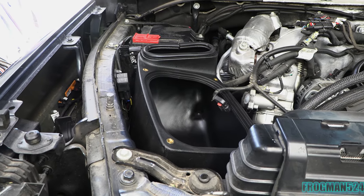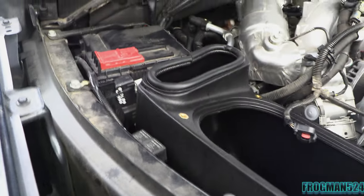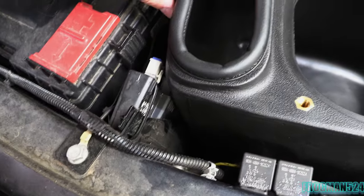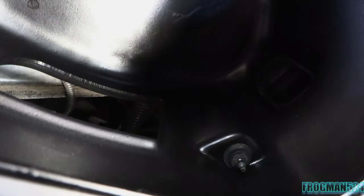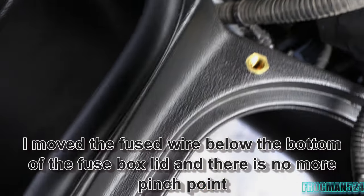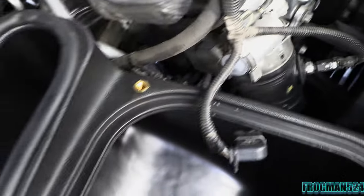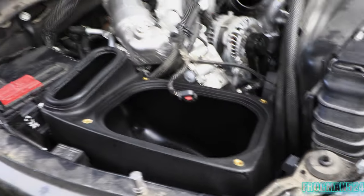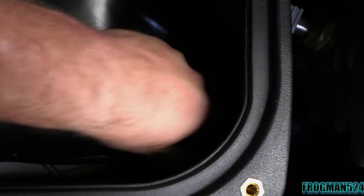Alright guys, so we got the new Banks intake box — the lower half installed. You can see I've got plenty of room for the relays where I put them. I made sure that the dowels on the bottom of this thing were squeezed in to where they need to be. The only pinch point a little bit is my fuse link here — probably to the air compressor — but it sits down nice. Go ahead and use a 10mm box wrench with a ratchet to tighten up this nut, because you won't be able to get in here with a socket.